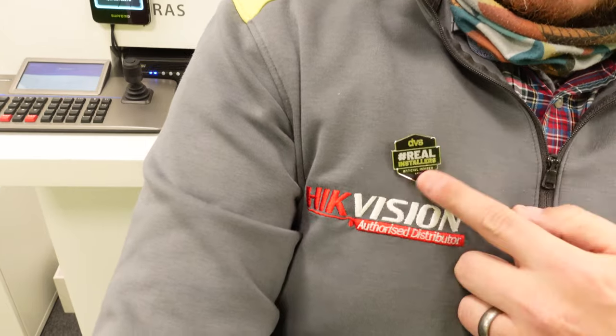Before we move on, check out this real installers pin badge. This is one of 100. Jake, Mike and Callum from our marketing department will be sending further details on how you can be the proud owner of one of these very limited edition pin badges. I'm lucky enough to get one, more by bribery than anything, but I've got one of 100 — 99 available left. Get your badge, and the marketing guys will give you more details around that.